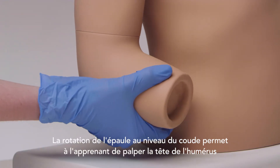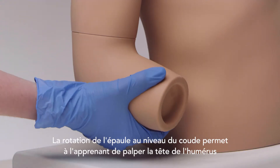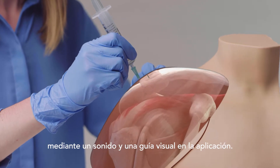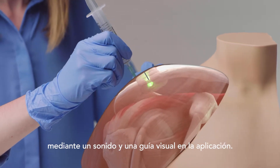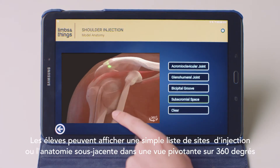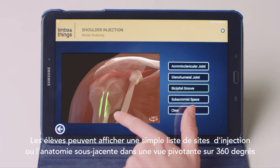Rotation of the shoulder at the elbow allows trainees to palpate for the head of the humerus. Using a standard needle, the trainee can identify when the site is correctly located with the help of a beep and a visual guide on the app. Trainees can view a simple list of injection sites, or the underlying anatomy in a 360 degree rotatable view.